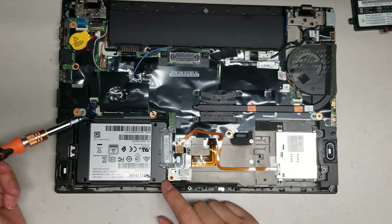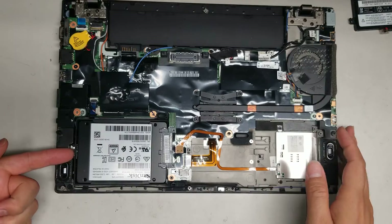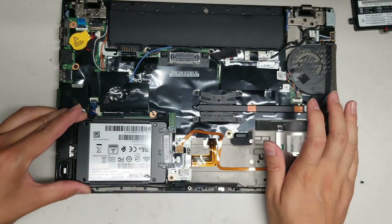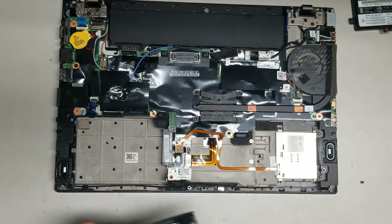You've got the SSD or hard drive here. To remove that, there's one screw. Once you take that screw out, you have to push this back piece inwards, then you can lift it up. Once you have it lifted up slightly, just wiggle it and you can pull it back, just like that. That's how you remove the SSD.